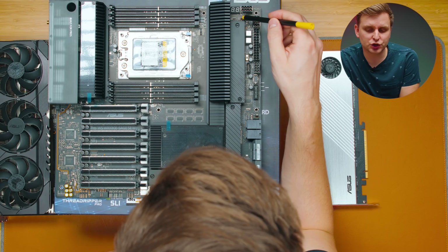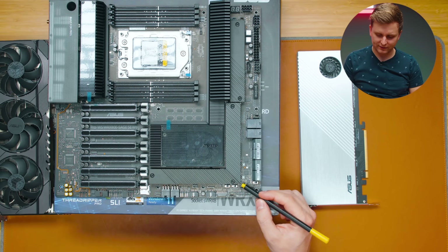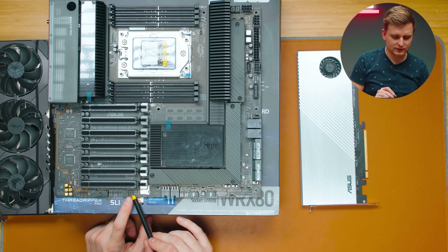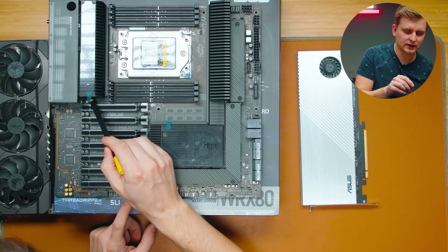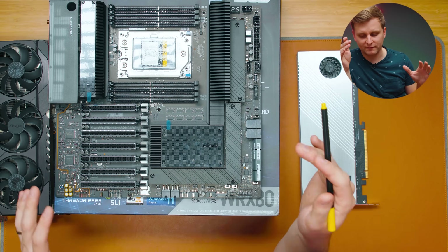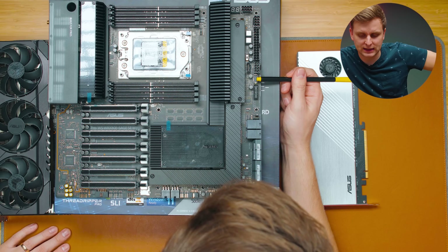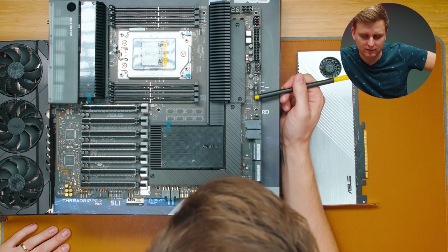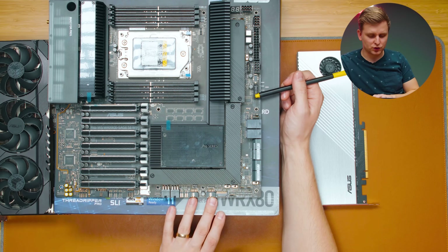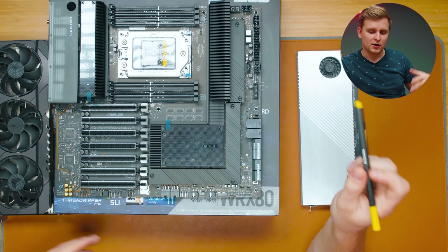For fan connectors, there's a CPU fan and an optional CPU fan header — these two share fan curves from the BIOS. Then there are additional fan headers numbered up to eight, all rated at 24 watts each. For USB headers on the front panel, there's a front panel USB-C at 10 Gbps, a front panel USB-A at 5 Gbps, and two USB 2.0 headers along the bottom.